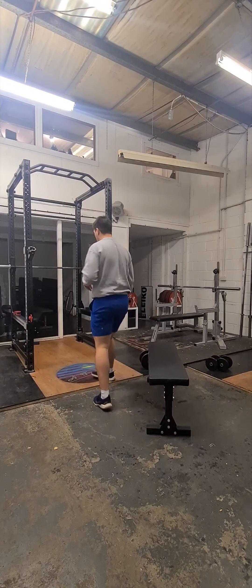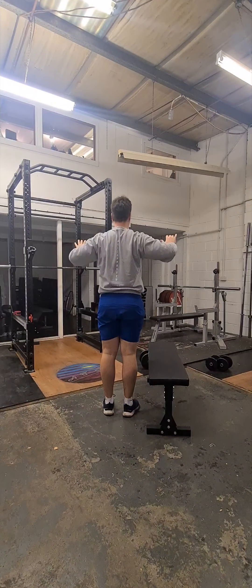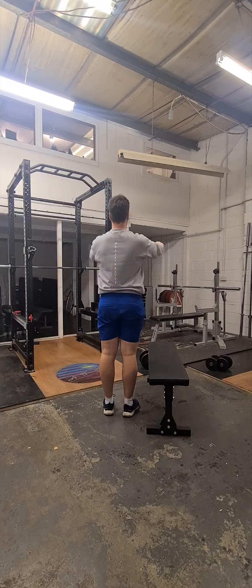Also, very much like the press-up, we don't want the dumbbells to come out to the side — we want to pinch the shoulder blades together and have the arms at about 45 degrees.